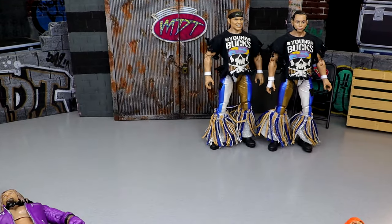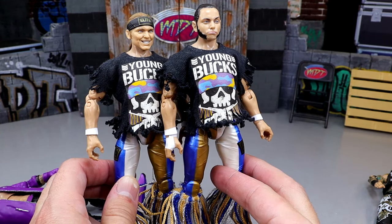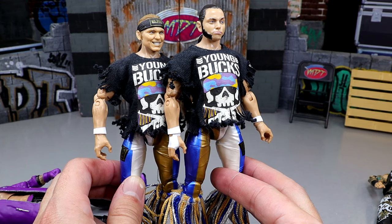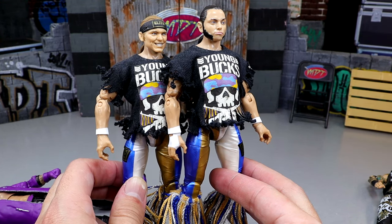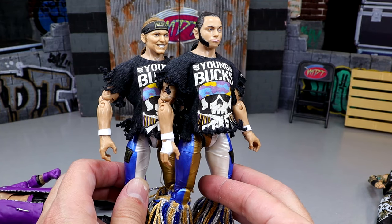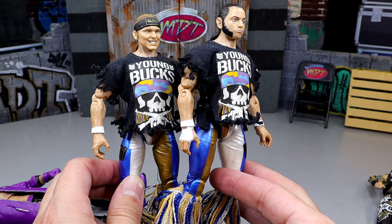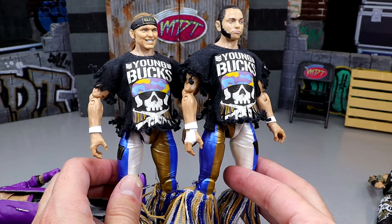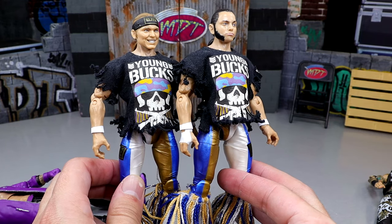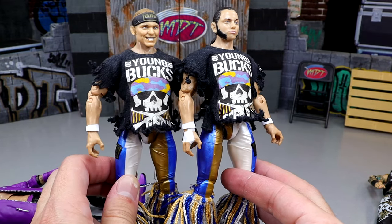Last but not least, we have our last figures — the Unrivaled Series 3 Young Bucks. I really wanted to see Supremes of these guys, and they were supposed to be Supreme Series 5 or something, but it doesn't look like we're getting those. You can pretty much make Supreme Young Bucks by using Supreme Cody torsos on these legs. But these guys pose around the best — these are my favorite iterations of the Bucks. I don't like the flared-out sculpted tassels on the rest. These are easily the best Bucks — it's not even close.